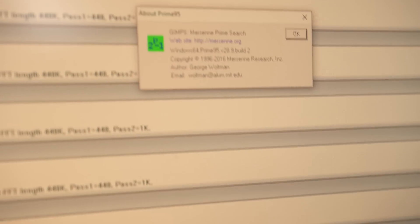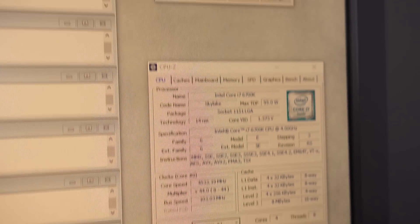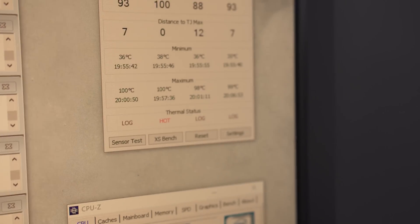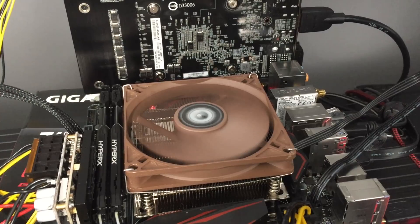So I overclocked the processor to 4.5 GHz. Running the VC45 with the hot, deadly version of Prime95 — version 28.9 — and yeah, it was pretty hot. It eventually did throttle after about 10 minutes. I put it back down to the 26.6 version with the overclocked CPU and it throttled again, but after about 15 minutes. So obviously this CPU is not meant for overclocking.